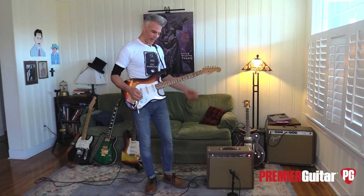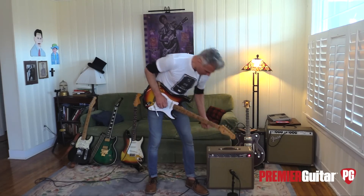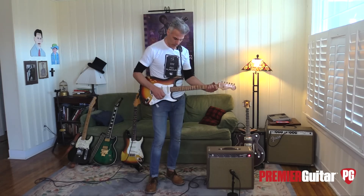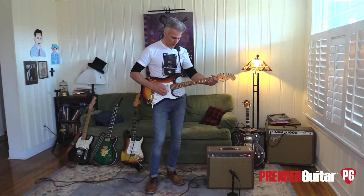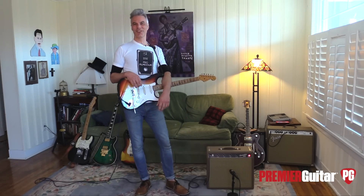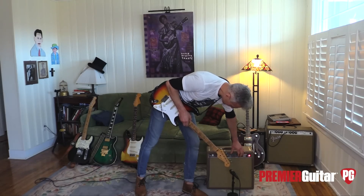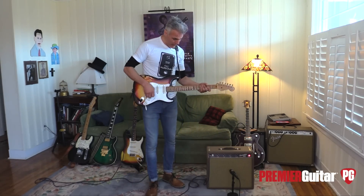And that's almost kind of like a Leslie — like a slow Leslie. But then you put it up on the Spaceman kind of thing. I mean, what a great crazy sci-fi kind of tone. Other than that, it couldn't be simpler. You've got your tremolo, you've got your one switch for that.